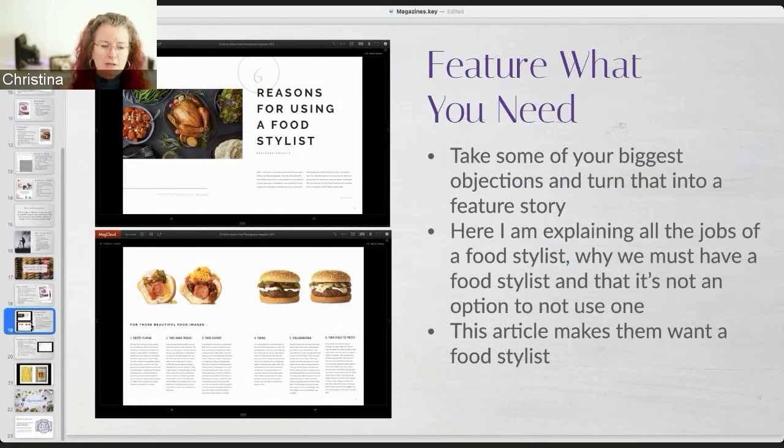So I make that very clear in this article. By the time they finish reading it, the question of 'should we really get a food stylist?' is answered - they're like, yeah, we totally want a food stylist. I've never done a reshoot because of my photography. I've done reshoots because they changed the recipe, but I make it very clear: you are going to understand what you get on set. I talk about shooting tethered and the process we go through so they know exactly what their images are going to look like and approve it on set.